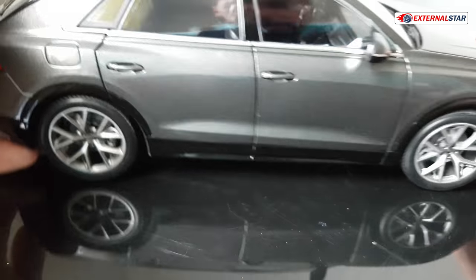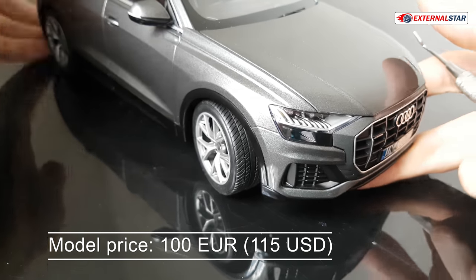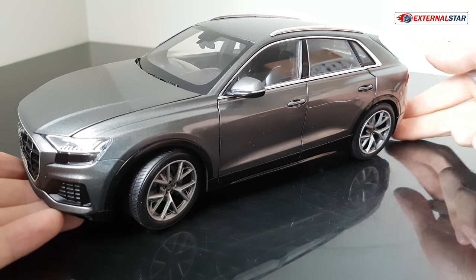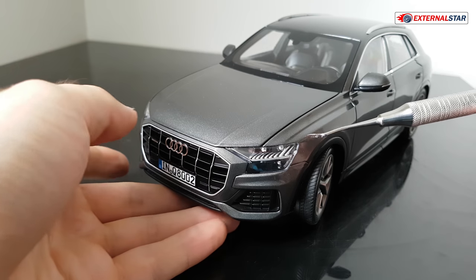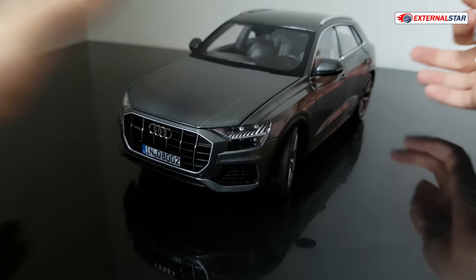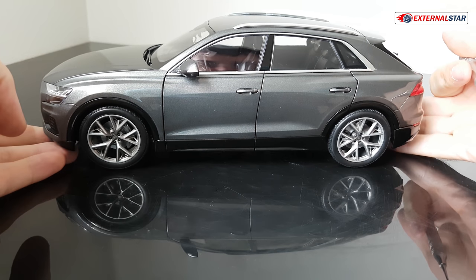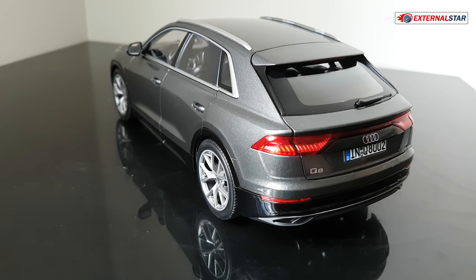By the way, the price was 100 euros, which is about 115 US dollars — not so expensive and quite affordable. It was made by Norev, and I would say it's a great model overall. What I really like so much about this one is that it's brand new — I have never seen this car in reality. It will probably take a couple more months before I see a first Audi Q8 on the road. I think manufacturers should release new cars as diecast models first, and then maybe more people would buy them.